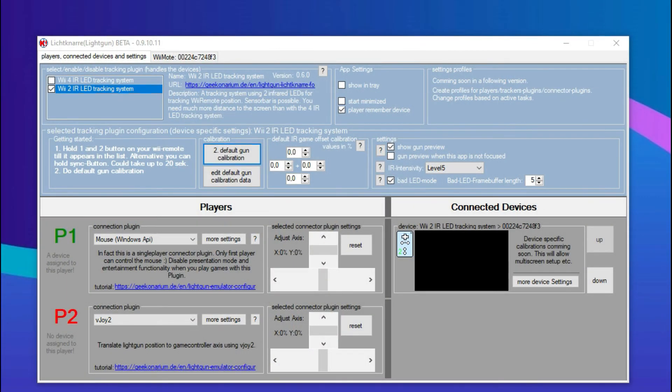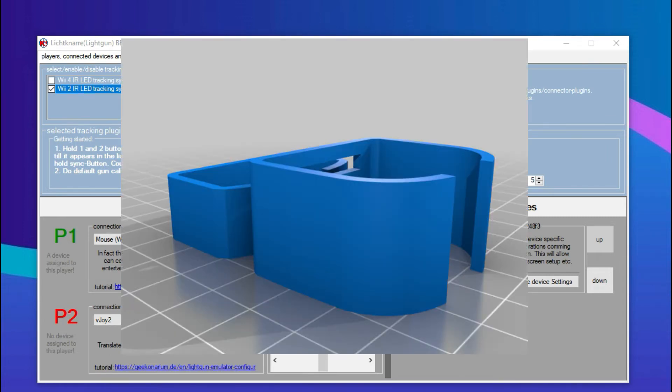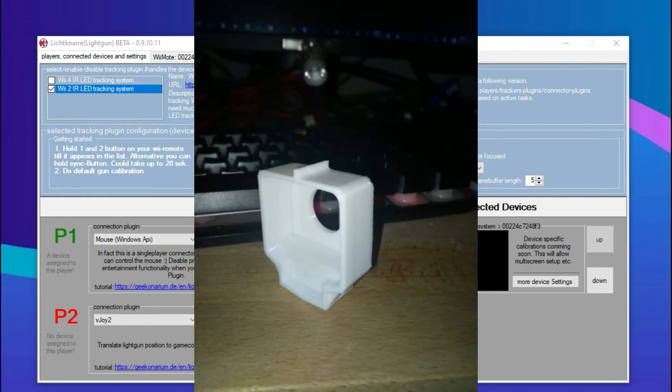You can add a fisheye or wide-angle lens to reduce the required playing distance. On this subject, GiffConarium and Sato have already designed lens holders to position the lens in front of the Wiimote, available in 3D printing. I've added links in the video description if you are interested.